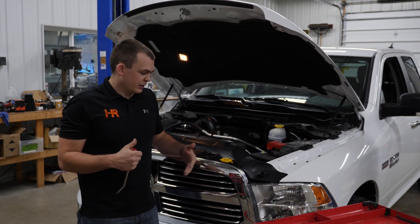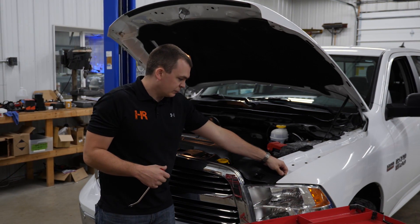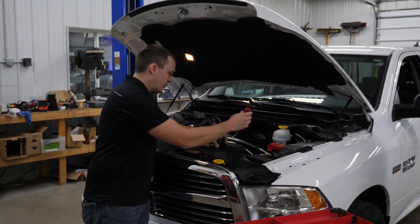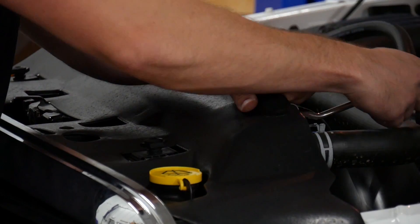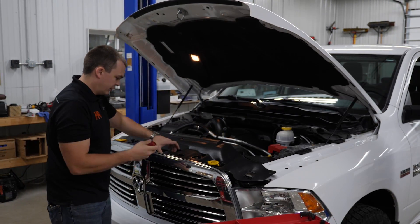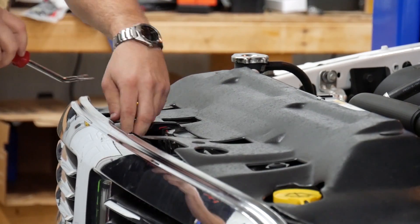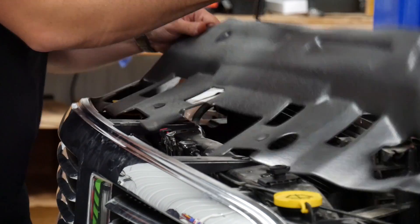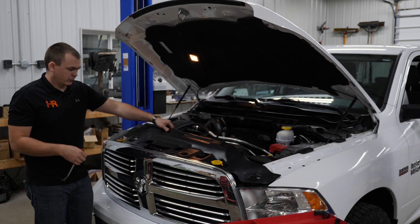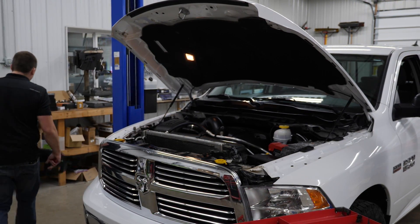The first step in taking the front of your truck apart is pulling this black plastic cover off. There are six plastic push pins that you can get under with your fingers or using a pry tool — pop them up. All we're trying to do is expose the hardware that holds this grill on. With all those removed, you can keep them right in the cover so they don't disappear on you. Set the cover off to the side.